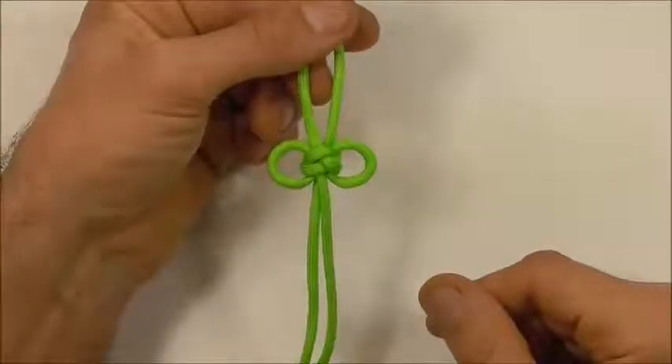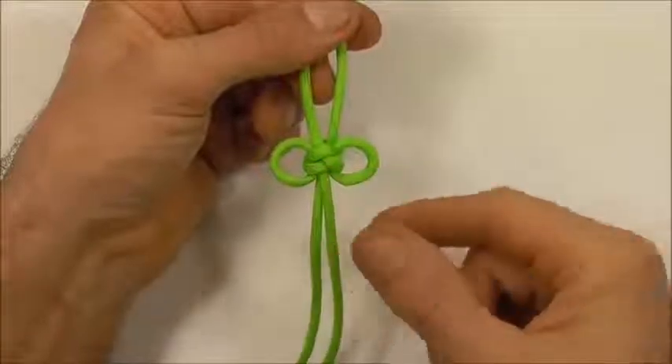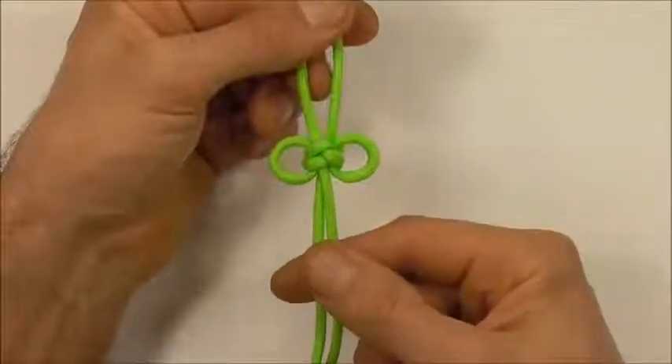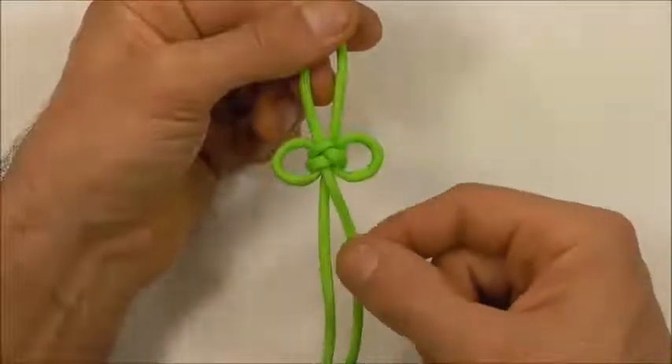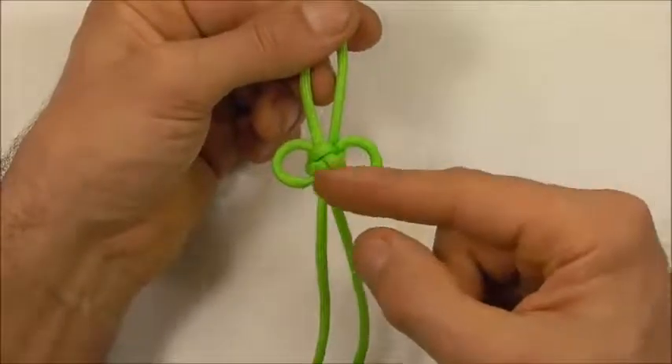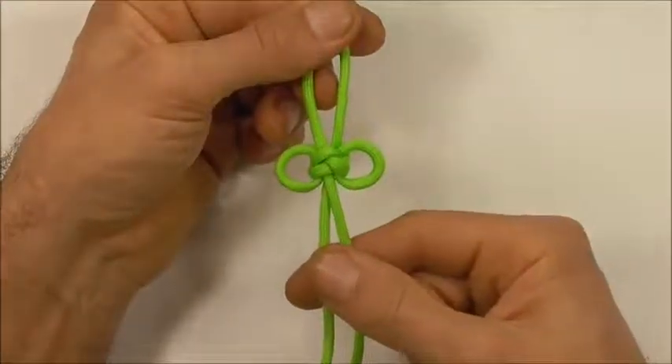Hi YouTube friends, welcome. Join me because today we're having a look at the miniature Chinese butterfly knot, which is really just a two-strand footrope knot with the ends tucked around and back down through the knot.